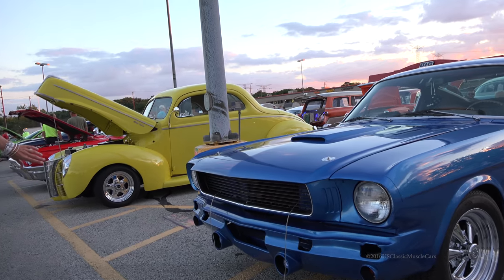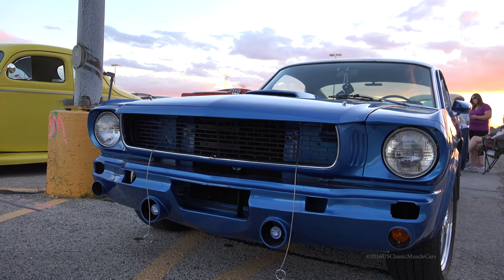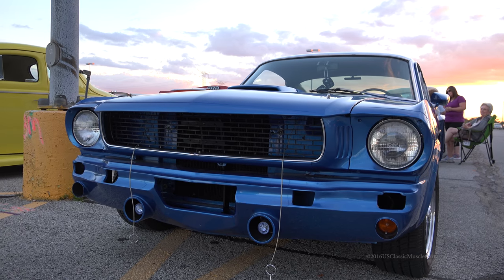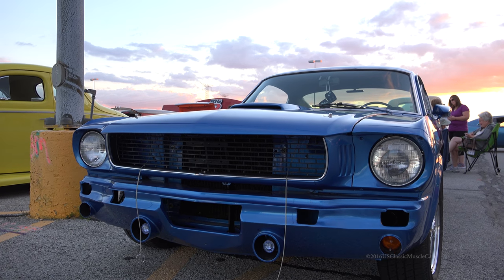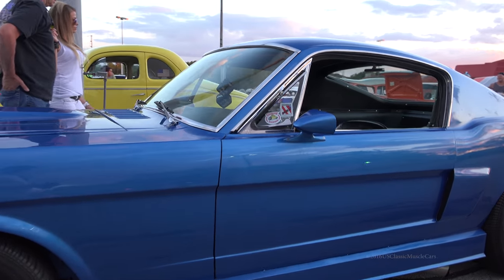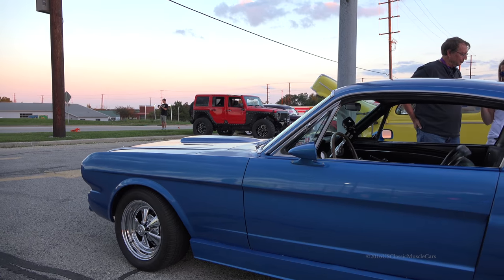Is that the only year that it was like that, the headlights like that? Well, I took the front valance, welded it together, smoothed it out, and then put the driving lights in there. I like that. What color is the paint? It's a 1996 Dodge truck color — it's called Intense Blue.